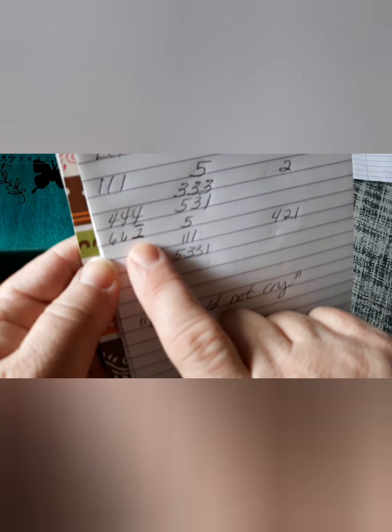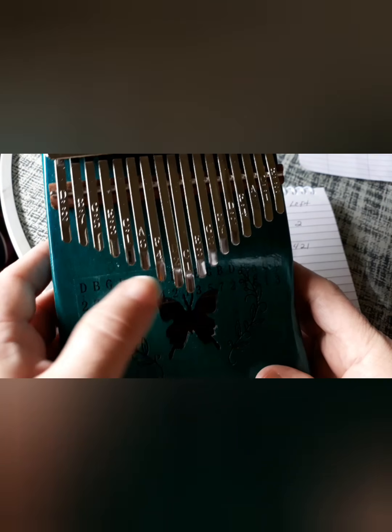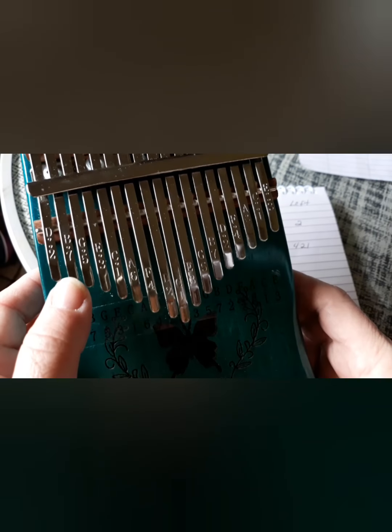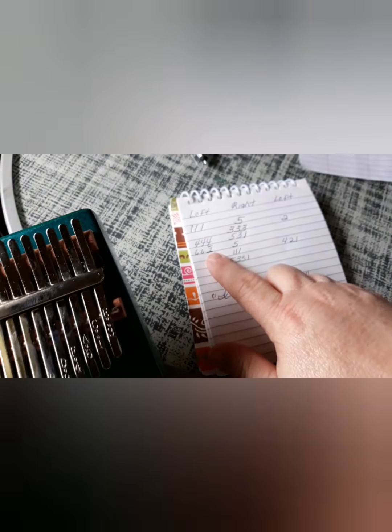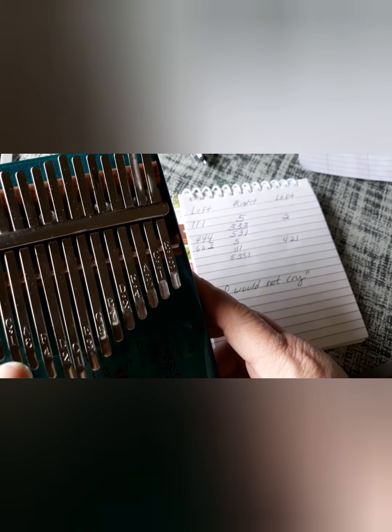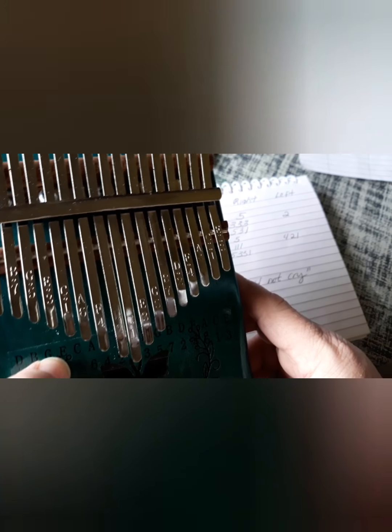Now, this one has a line above it, so that means that's a high one. It's not the low center one — that's the low center one. We're going to be doing the high one up here on the left. So, six, six, one. And then five on the right.